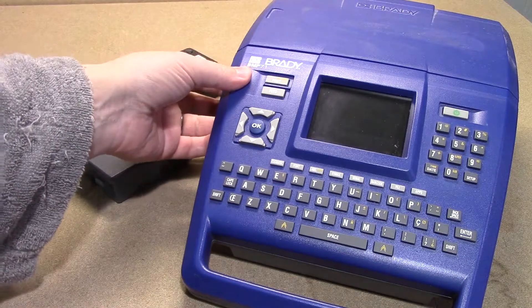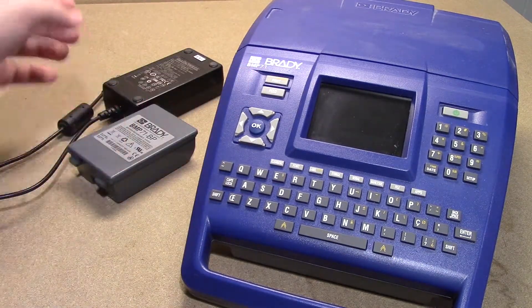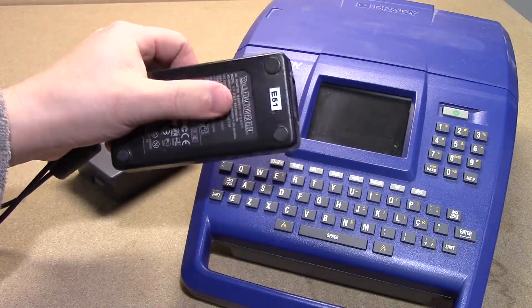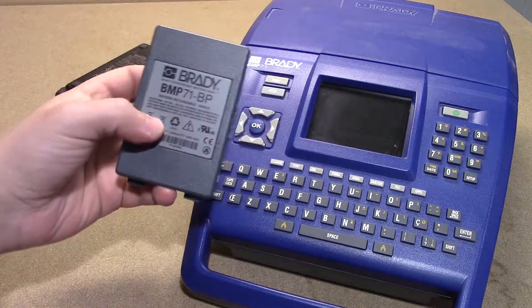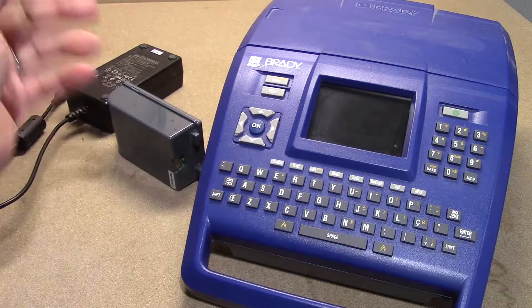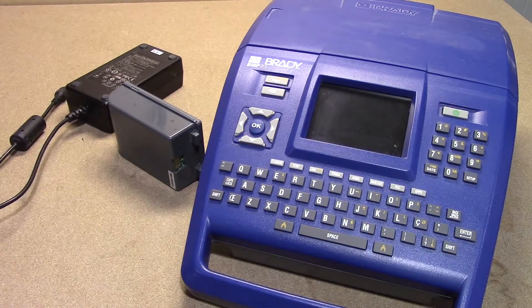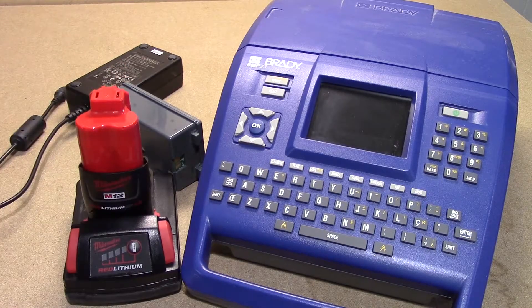This is a Brady BMP71 label printer. There are two options to power the thing: the adapter, which gives you 18 volts, and the battery pack, which gives you 12 volts. This battery pack is a nickel metal hydride — so, eww. This is why we are going to try and sub in the Milwaukee red lithium style battery pack.